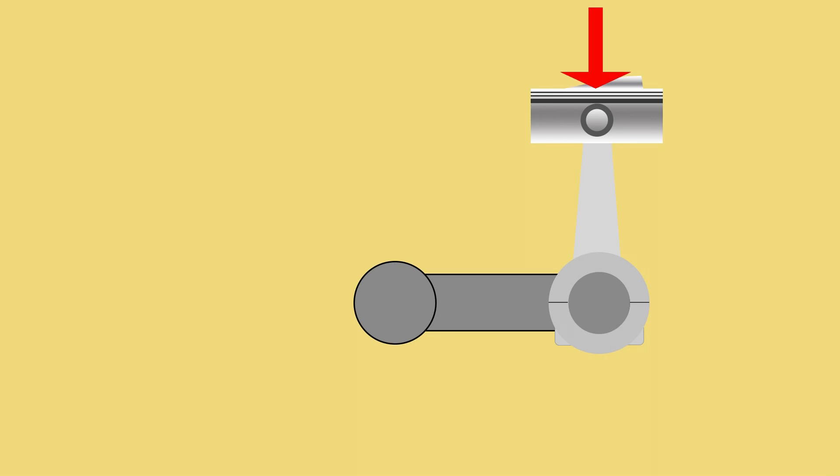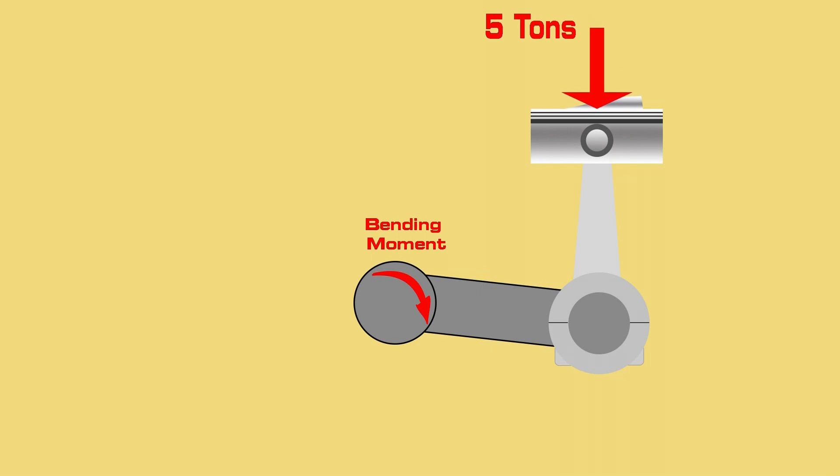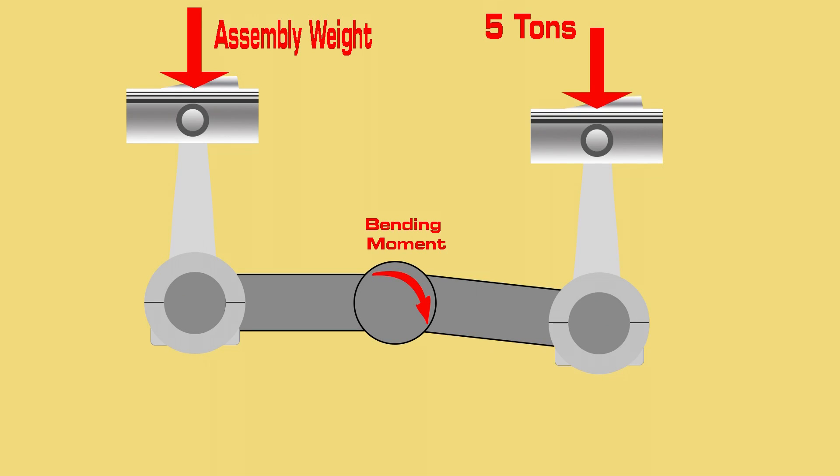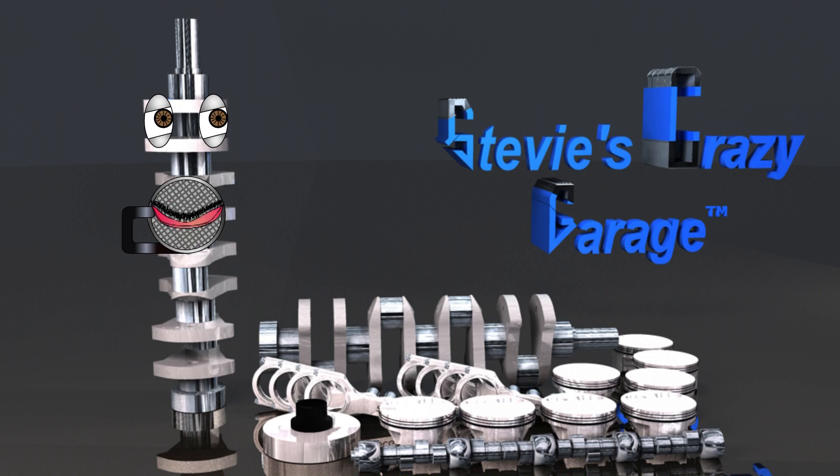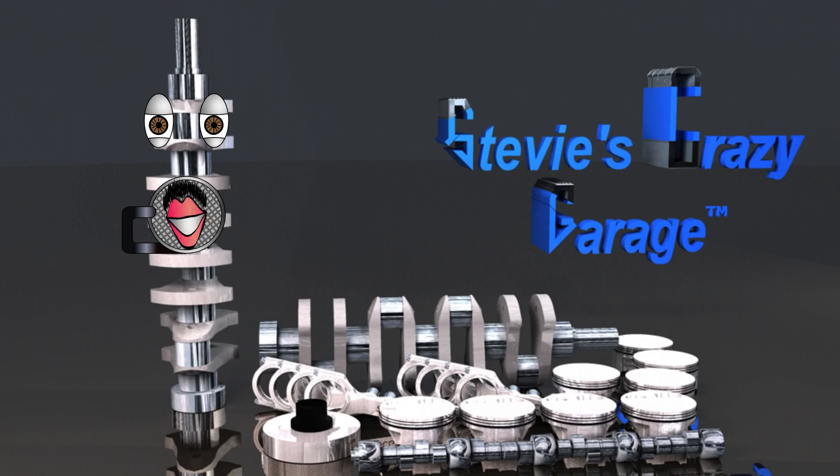This force is significant and bends the crankshaft slightly. This is made worse because the firing piston is pushing against the weight of 7 other piston assemblies. During this bending, the piston assembly is out of balance with the rest of the crankshaft piston assemblies.